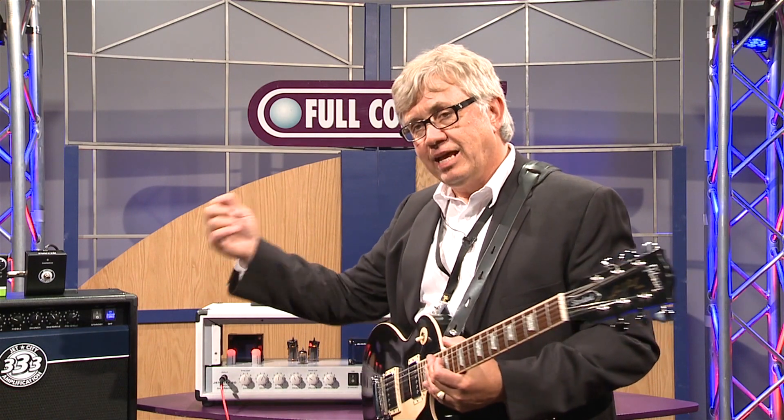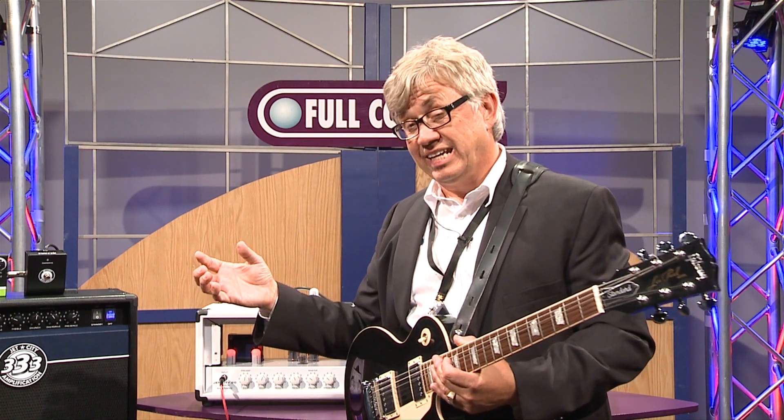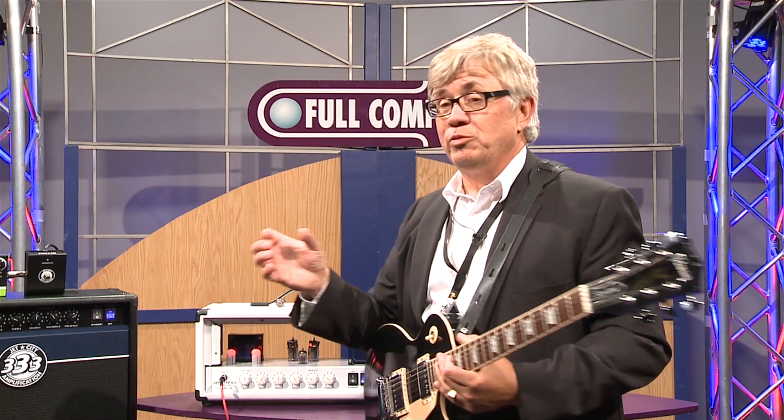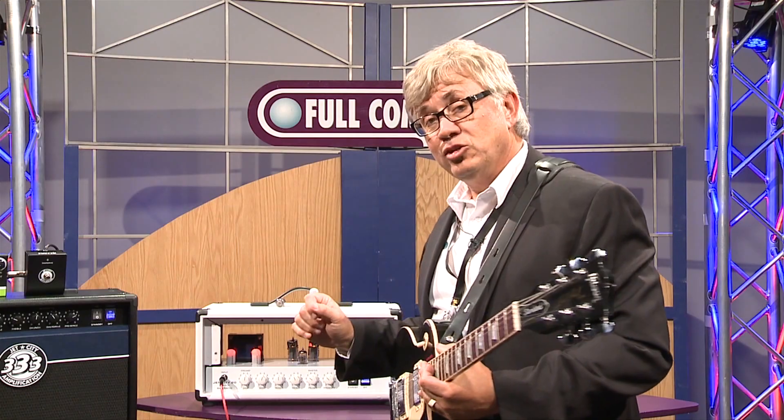By the way, these can be placed in any of the V1 through V3 positions in your amplifier, depending on if you have cascading gain or not. You can also put them in the tube driver position and in the inverter position on a tube amplifier.